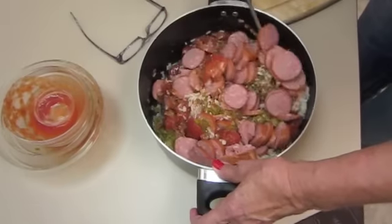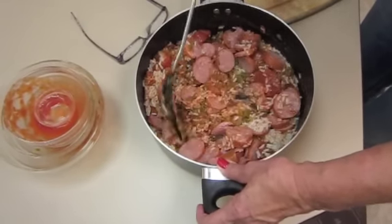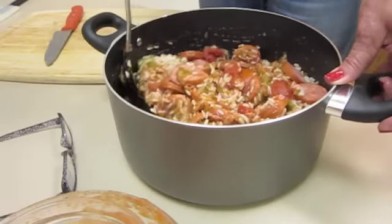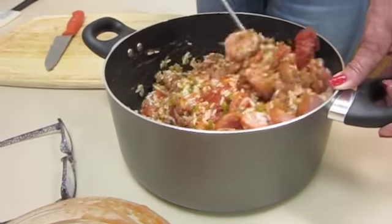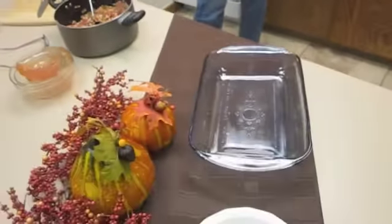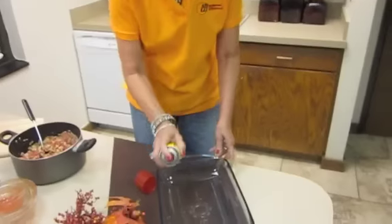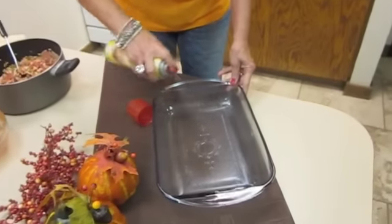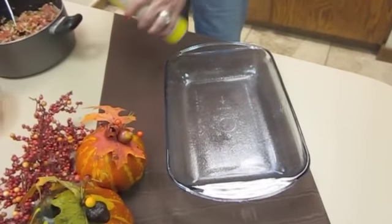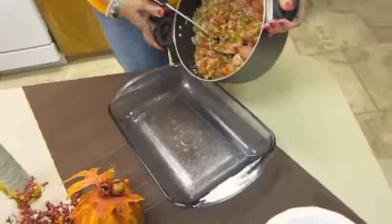I'm going to mix this thoroughly. Now I'm going to spray my dish, and now we're ready to spoon in the rice.